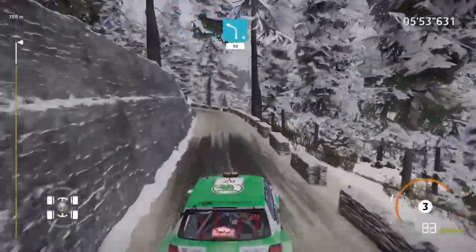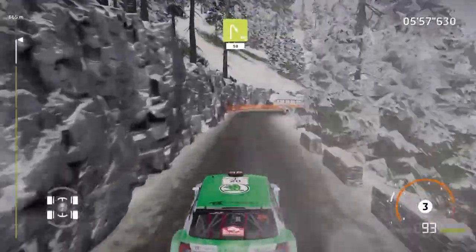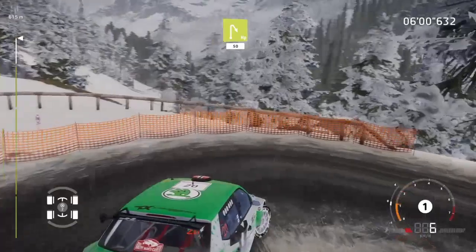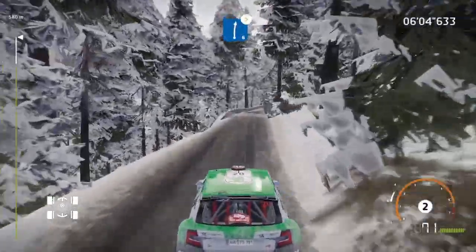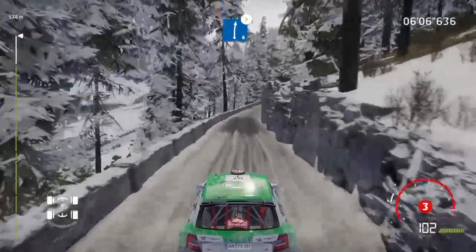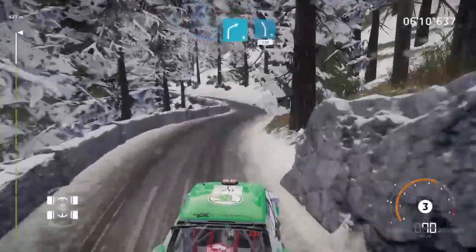Left 4 short, 50. Caution, hairpin right, 50. Right 6, tightens, narrows. And right 4 short, into left 5 short, 120, over crest.